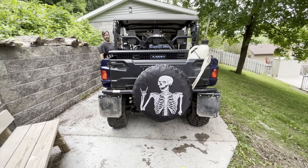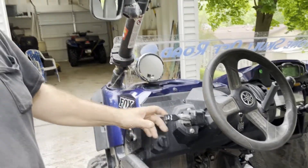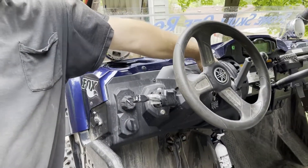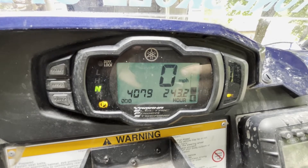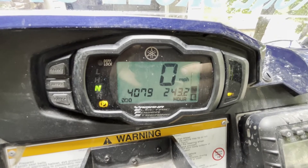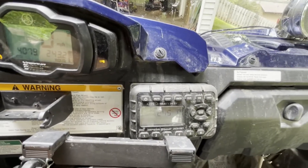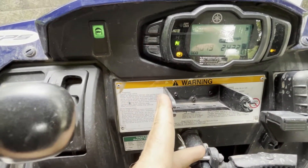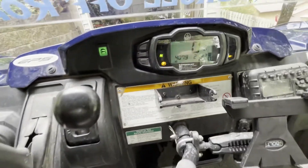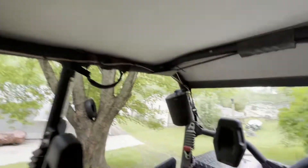There was a horn switch, so we can't forget about the horn. I have just over 4,000 miles and 243 hours on it. Got a mount for a tablet, a stereo, a mount for an off-road radio. Those are the speakers that came off my motorcycle, and I have a couple of Polk Audio speakers in the back.